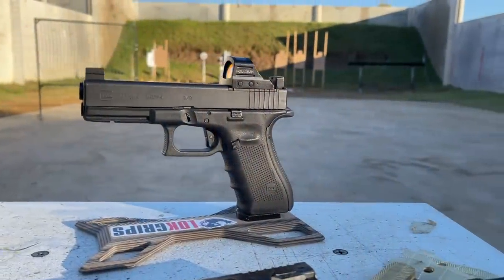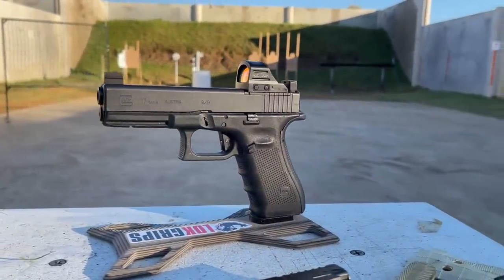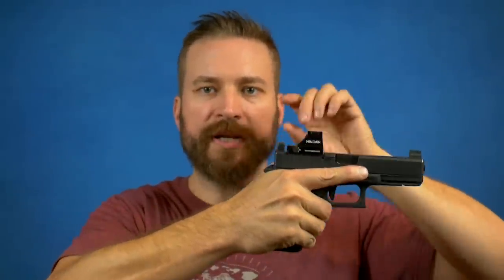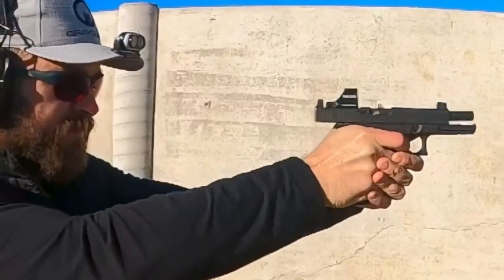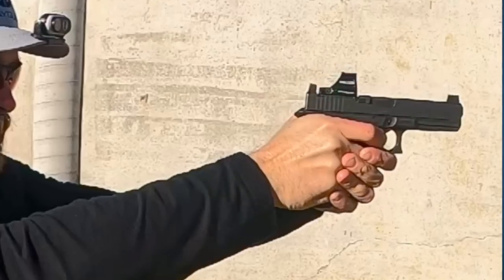Let's talk through the theories, then we'll get into the methodology of how we did testing. For as long as I've been into guns, there has been the low bore axis tribe. The theory is that because the fulcrum affecting how much the muzzle climbs is much higher and closer to the center of the bore — hence low bore axis — there's less muzzle climb, which means less muzzle dip on return, so you can fire your next aimed shot sooner.